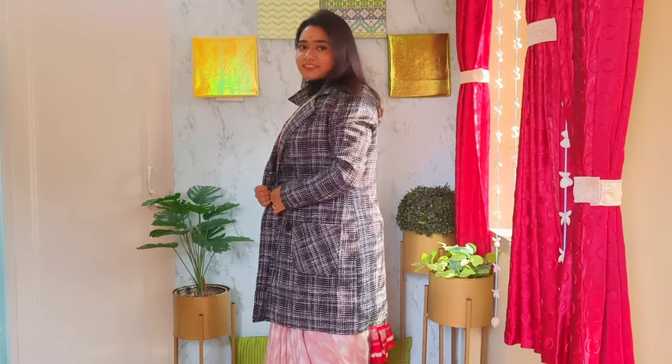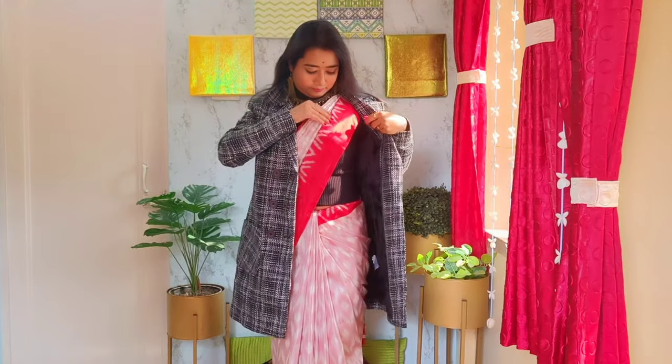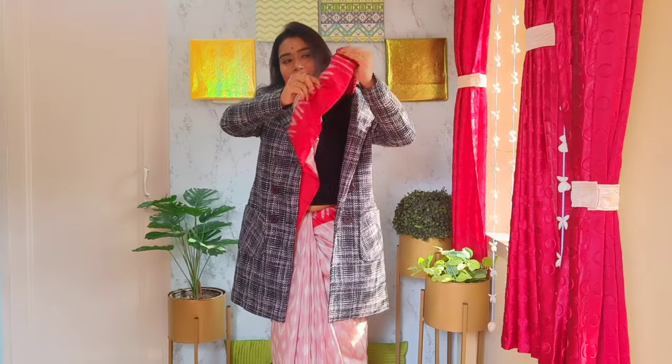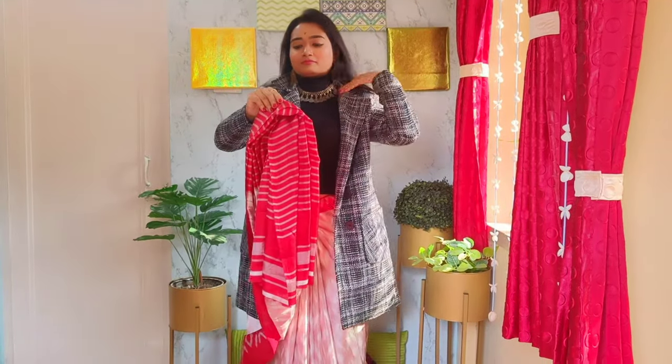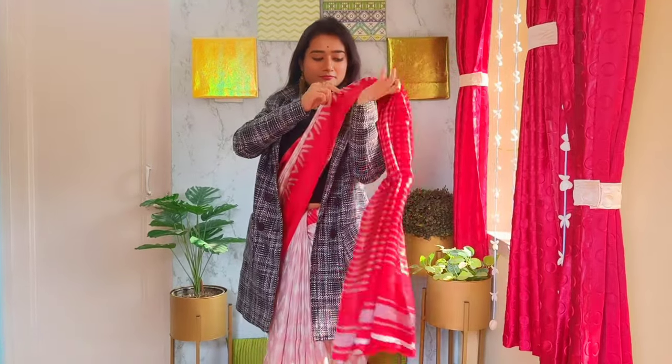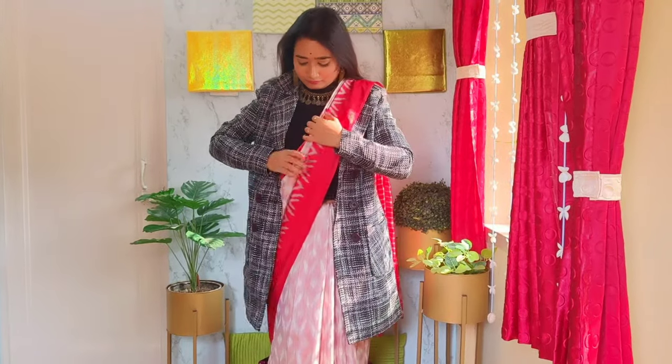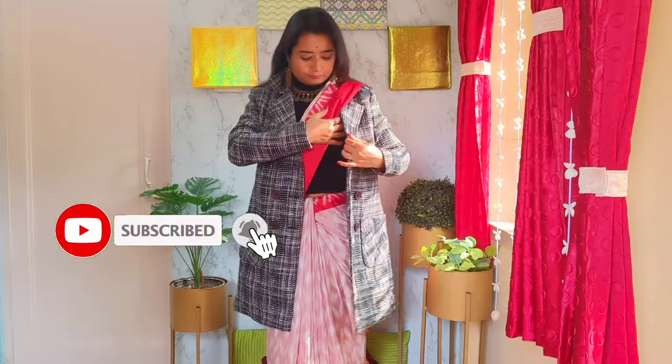Now I'm going to show you the second look. If you have a long coat or trench coat, you can layer it over the turtleneck sweater. Just pull out the pallu from inside carefully, put it on the shoulder, and adjust the pleats. I've also used a belt that matches my sweater and golden neckpiece — choose a belt that matches your attire. Saree can be worn by anyone; it's not difficult at all, but picking the right accessories is the most important styling factor.